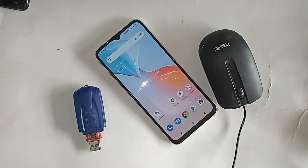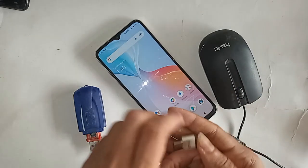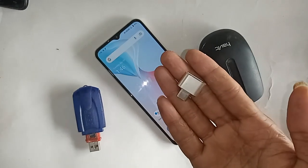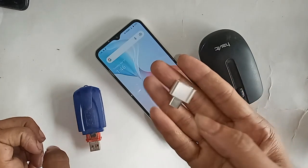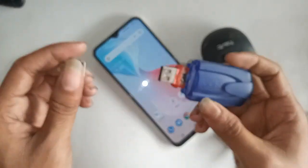I will show you how to use pen drive, memory card, and mouse if you want. I will also show you today whether this phone is OTG supported or not, and if it doesn't work, I will show you how to fix it. If you want to connect OTG to this phone, first I need to take an OTG cable.